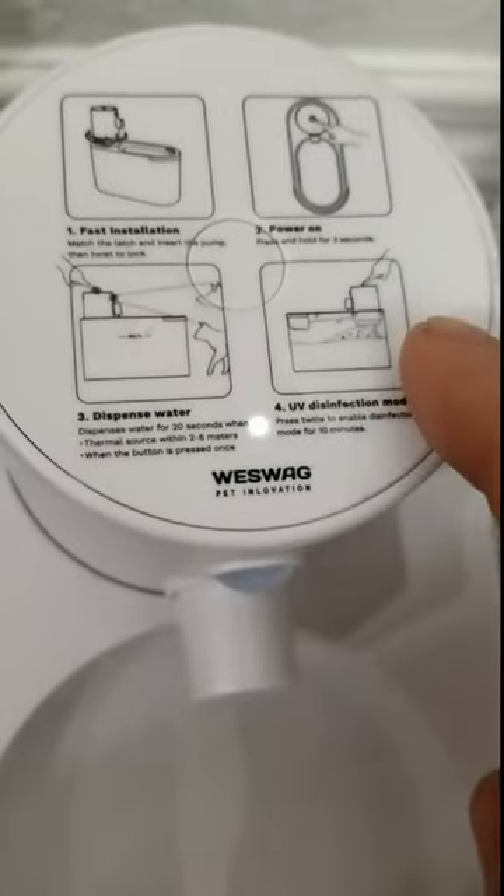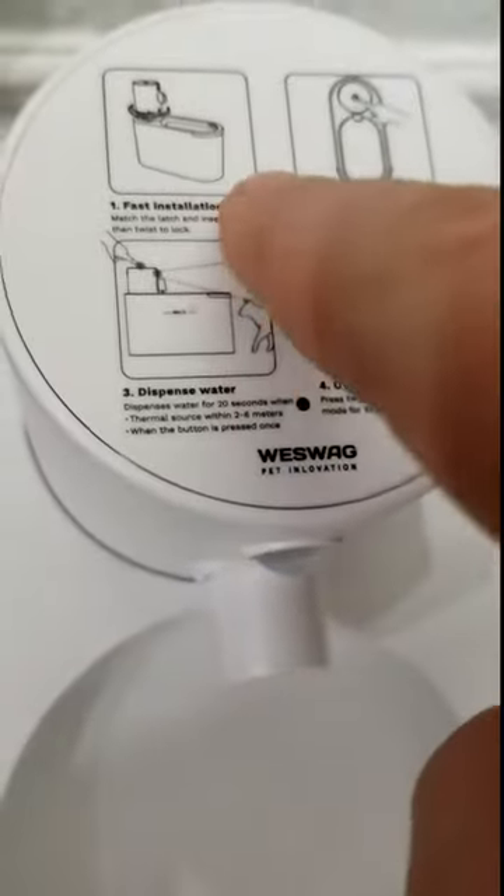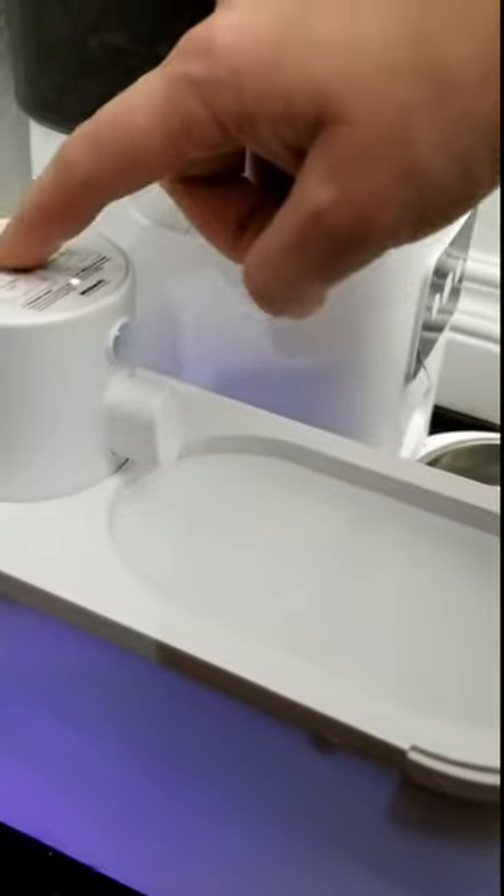You also have UV protection. You double click it for that and you'll see this purple light turn on. That will last for 10 minutes and sanitize the water. Double click it to turn it off, and then you can click it once to turn it on.